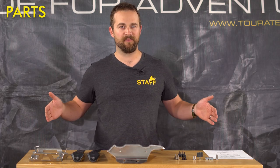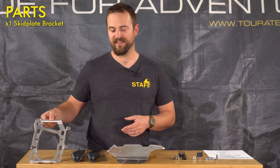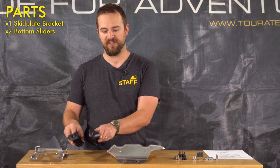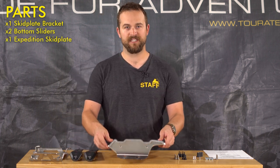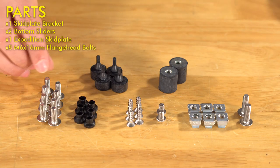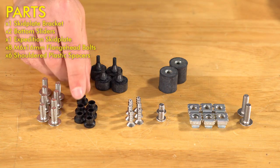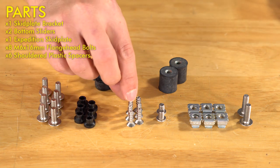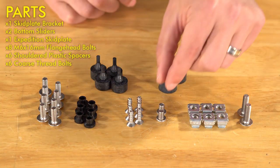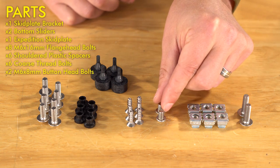I like to start by laying out all the parts that come in the kit. On this side we've got the bracket that mounts underneath the oil pan of the motorcycle. Here we have the sliders for the bottom of the skid plate. Here we have the Expedition skid plate itself. For hardware we have M6 by 16 flange head bolts. Here we have the shouldered plastic spacers that go on the sliders at the bottom.